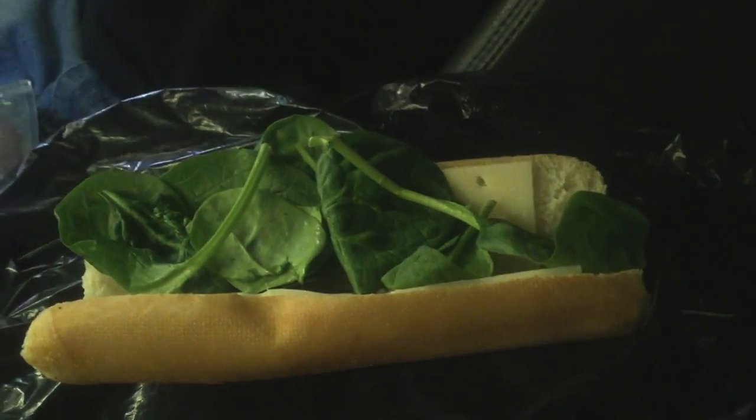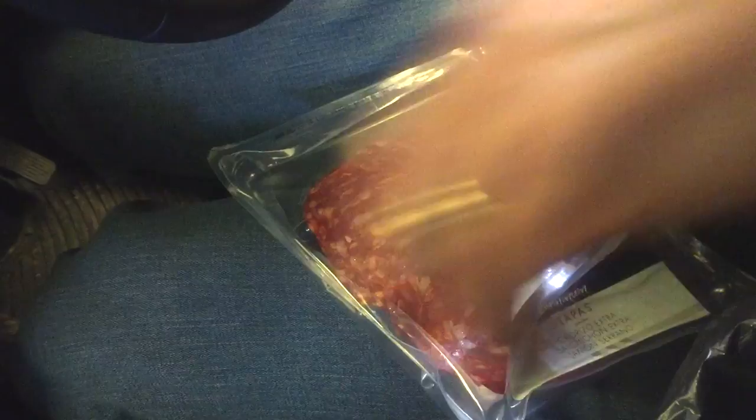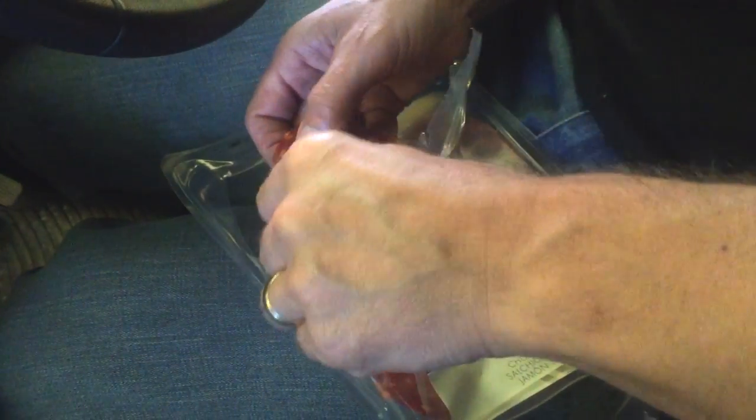Then, while that's resting, take a sharp knife to the meat board. Select the appropriate amount of chorizo and lay them in.